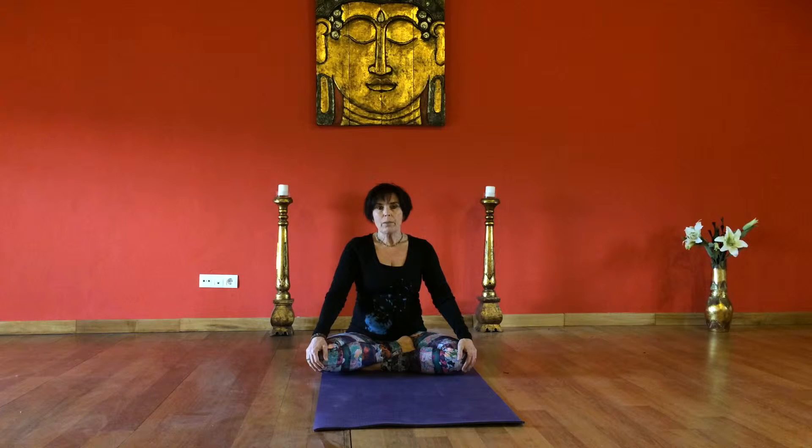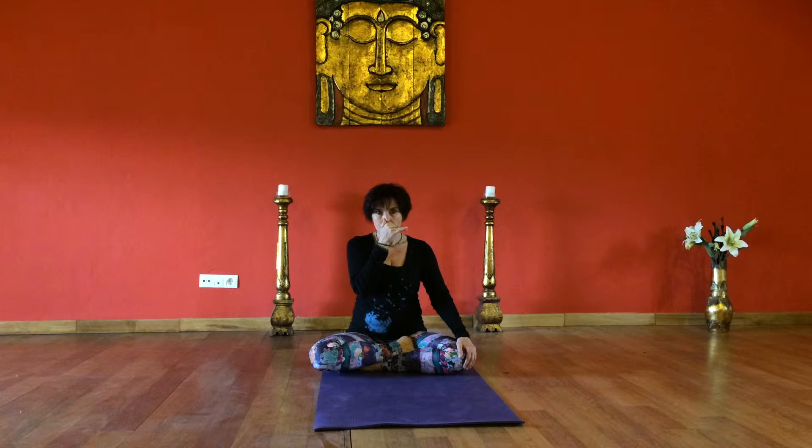I'll begin by teaching Alternate Nostril Breathing with no breath retention, and then we'll do a few rounds with breath retention. So begin with the Shiva Mudra, folding down the first two fingers, and close your right nostril with your thumb.